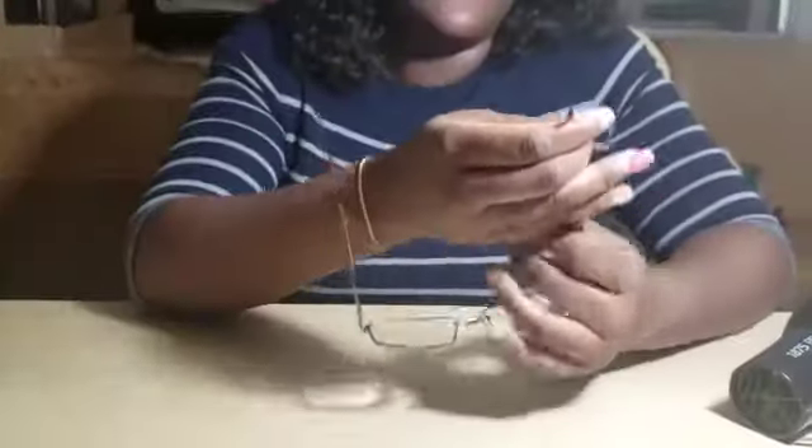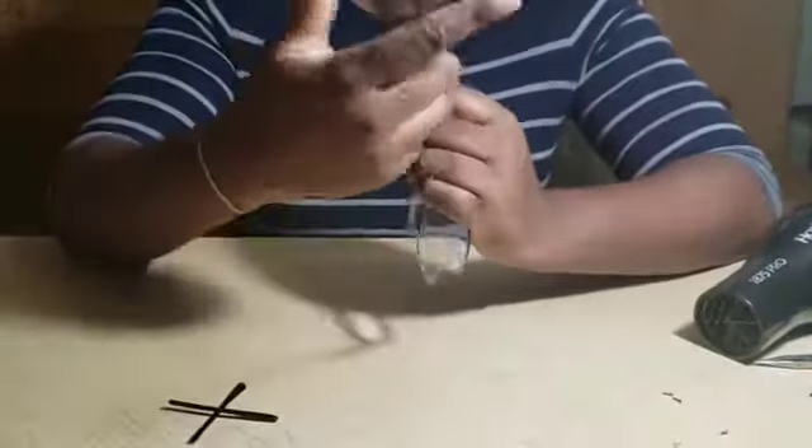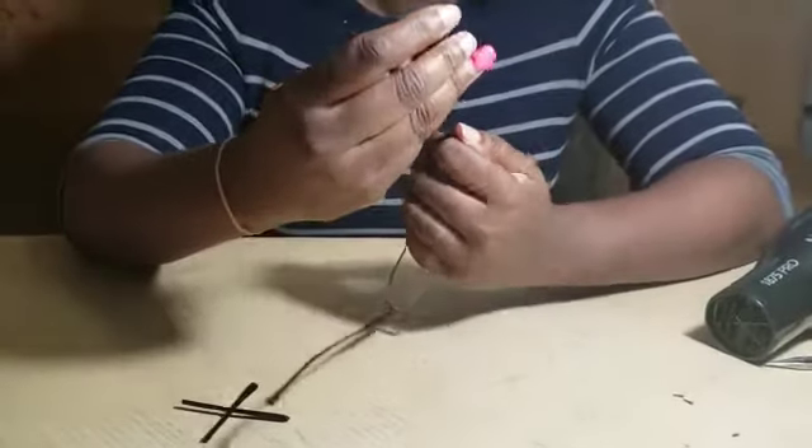We're going to do that to the other side as well. Secure the frame and use your fingers to bend it into a straight motion.